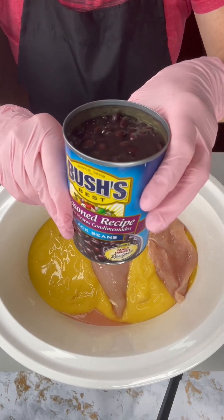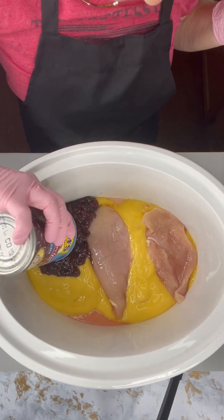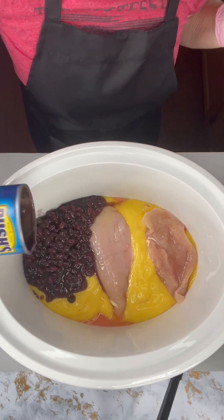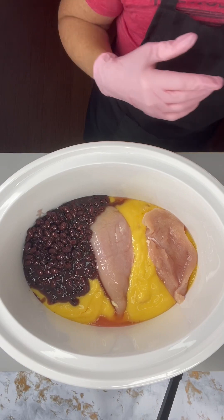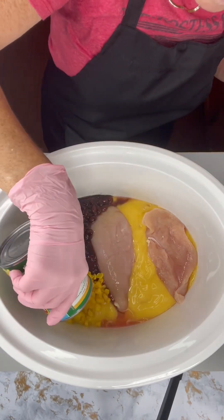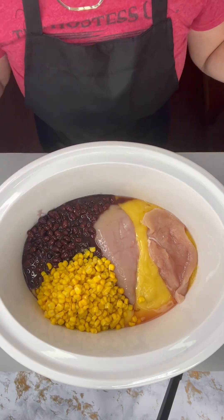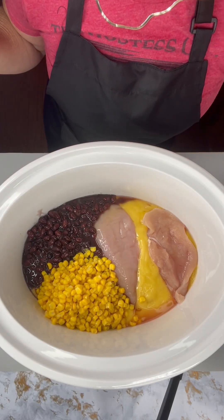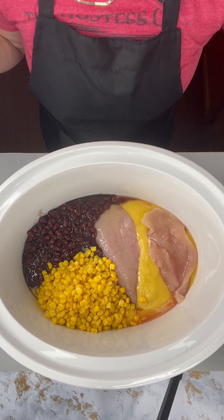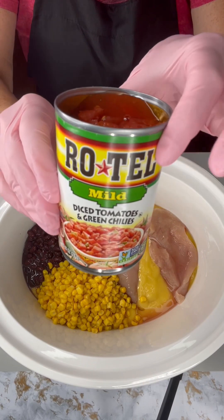Now I'm going to add some black beans — get those all in there. Now we're going to add some whole corn. And if you haven't noticed already, it looks like we're making a Spanish type dish here. Now I'm going to come in with some diced tomatoes and green chilies, or Rotel.